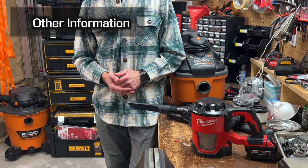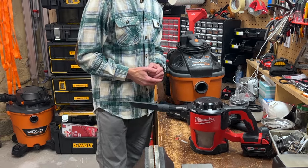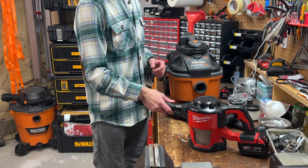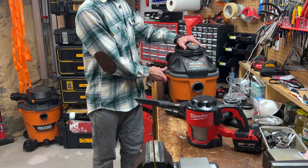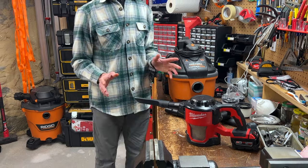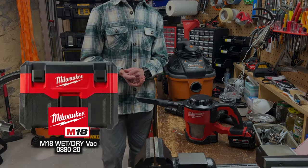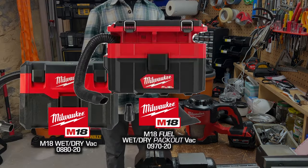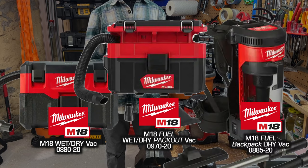A few things worth pointing out: it's a dry vac only. If you accidentally pick up anything wet, be sure to remove the filter and dry everything out to avoid a moldy filter — I sucked up wet debris in my rigid shop vac and forgot to empty it, and it was a stinky, moldy mess. If you want a wet/dry vac, check out some of the other vacuums in the M18 series, for example the 0880-20 canister, 0970-20 packout, and the 0885-20 backpack vac.